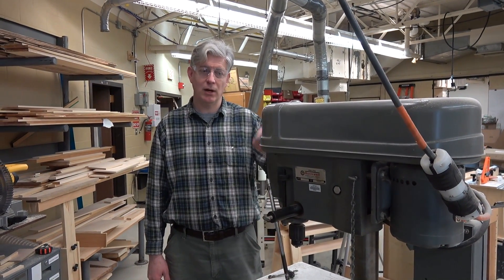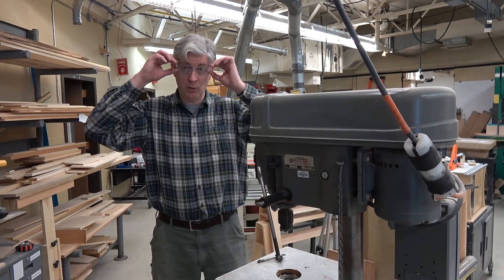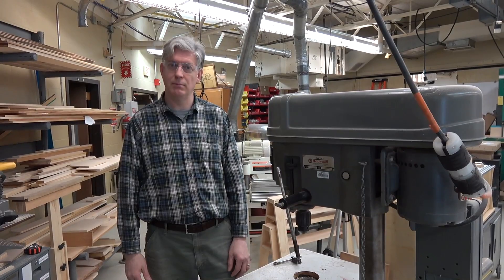Hello, this is a safety video on our Rockwell drill press. Remember, when we're working with power tools, there's nothing more important than safety glasses. Please wear safety glasses whenever you're operating with power tools.